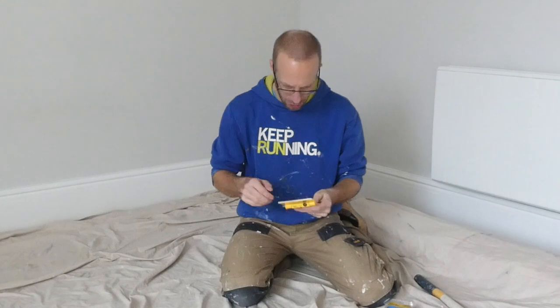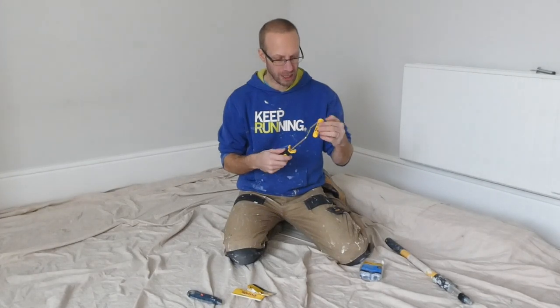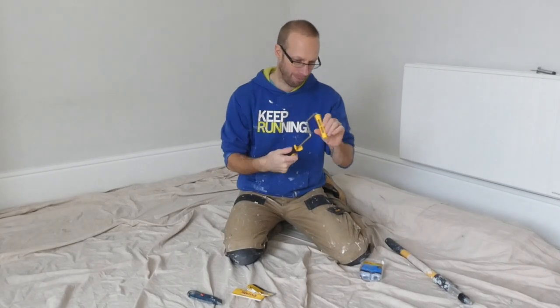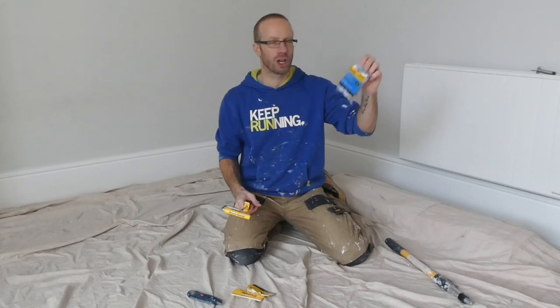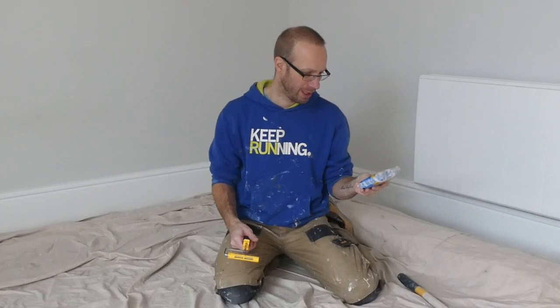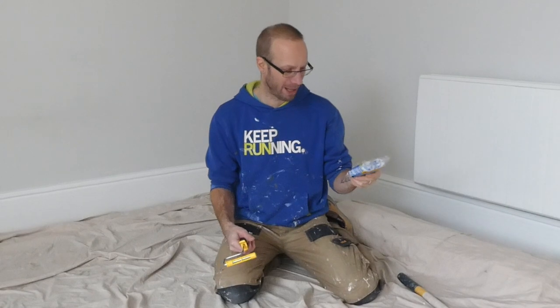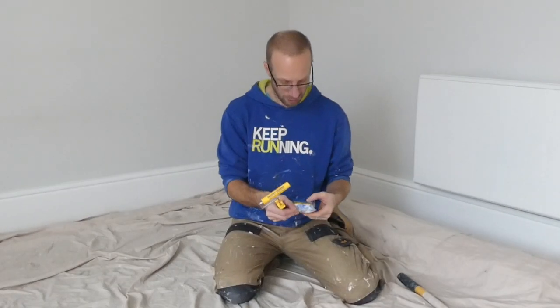Let's take a look at the roller frame to start with and just take this packaging off. Now this takes three-quarter inch sleeves, so that's like 18-19 millimetres in diameter. I've also got my Purdy Jumbo Colossus sleeves to go on there — super production for all paints and finishes. It's got a half-inch nap on it, and on the other side it says 13 millimetres, so half inch and 13mm is about the same thing. That's pretty long, so I reckon that's going to hold quite a lot of paint.